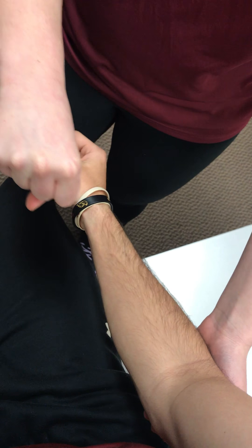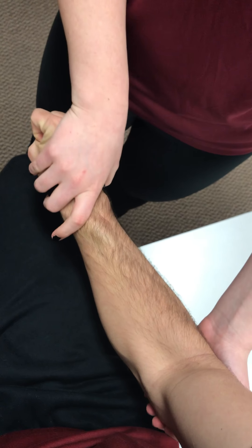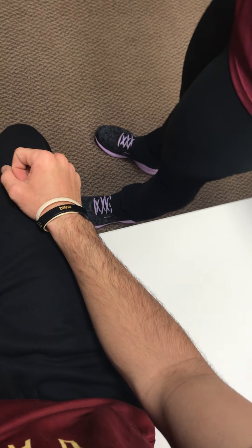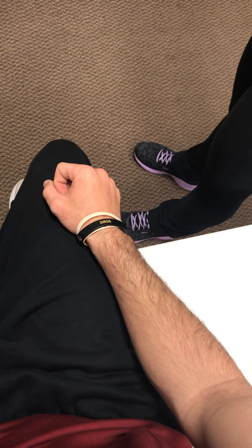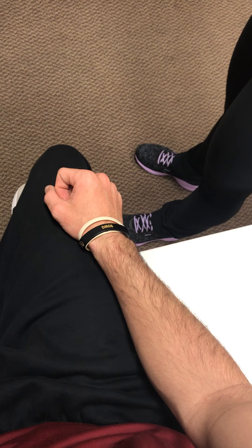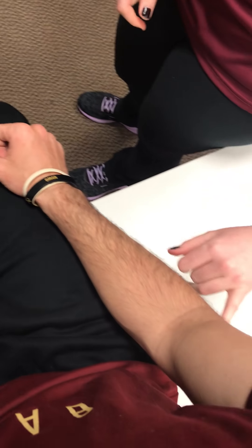Now we have Cozen's test, so you can go ahead and sit. I'm going to hold at his elbow and he's going to make a fist for me. He's going to resist upward against my hand. A positive test would be any sudden pain that he feels shooting up into his forearm, which would indicate lateral epicondylitis.